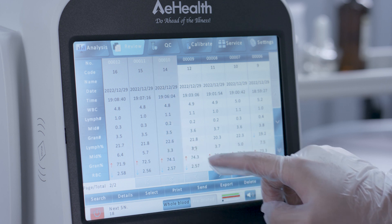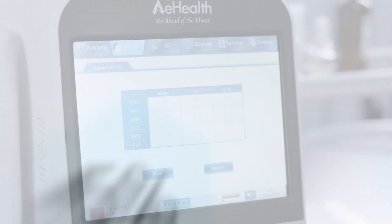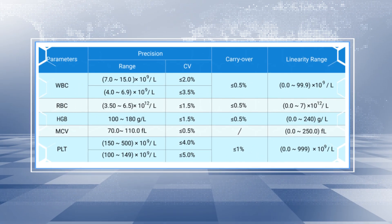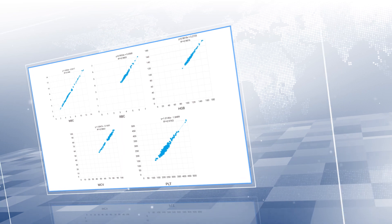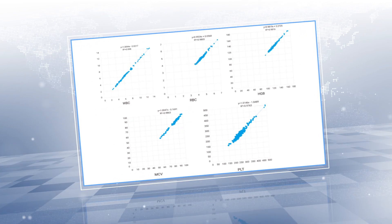A stable analysis system ensures good repeatability on test results. A strong washing system eliminates carryover between tests. Large sample correlation studies demonstrate excellent correlation with reference brand analyzers.